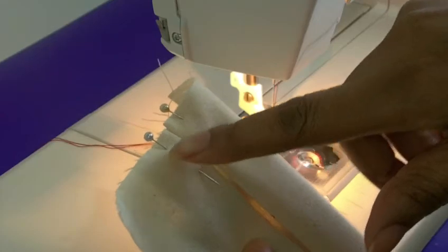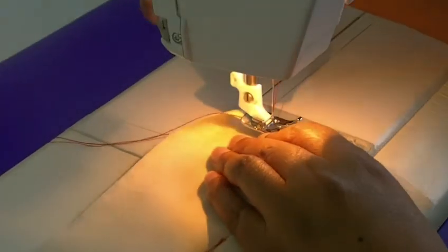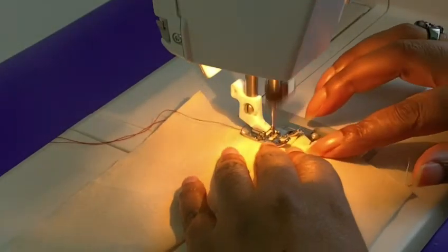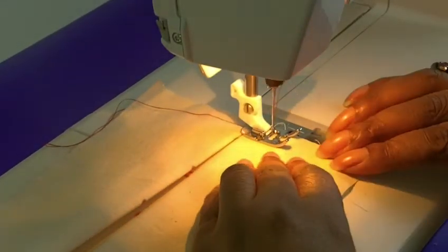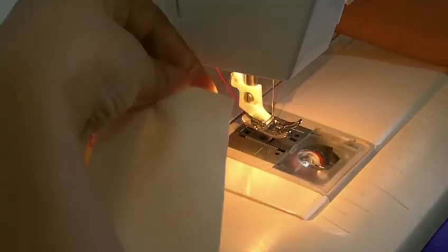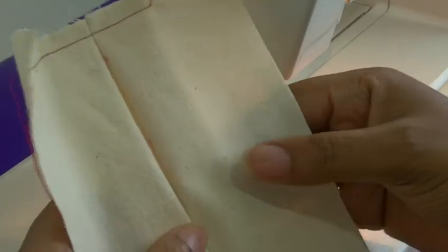I'm going to sew from this point to that point. I'll pull my pins out — I don't like to sew over my pins and I wouldn't recommend you do so either, for safety. And there we have it.